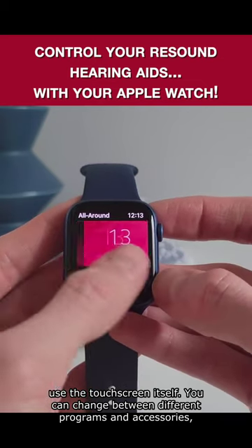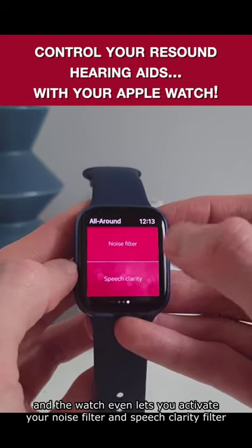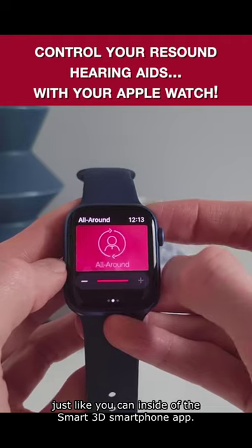You can change between different programs and accessories, and the watch even lets you activate your noise filter and speech clarity filter, just like you can inside of the Smart3D smartphone app.